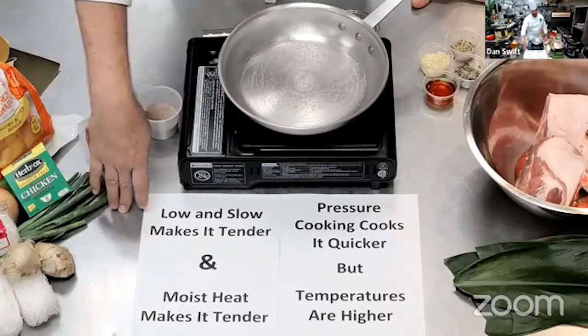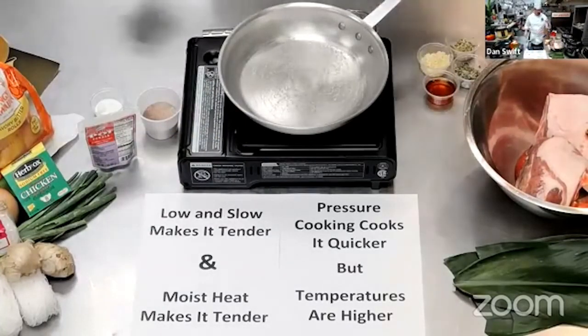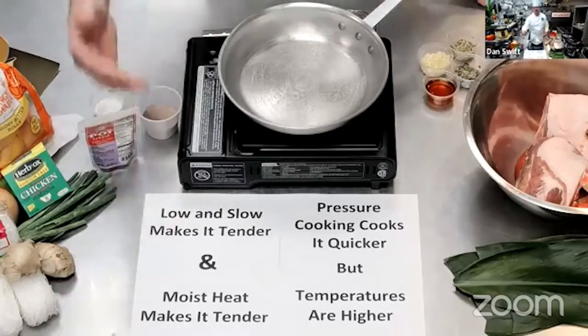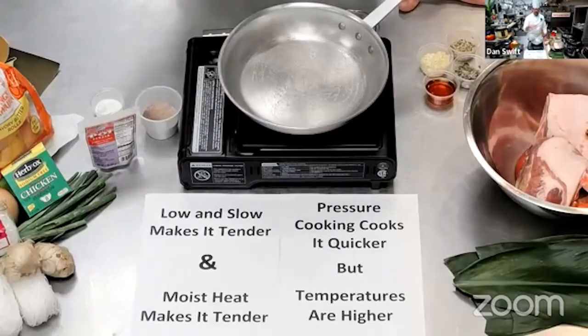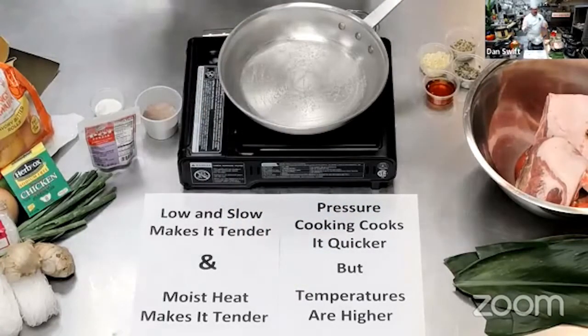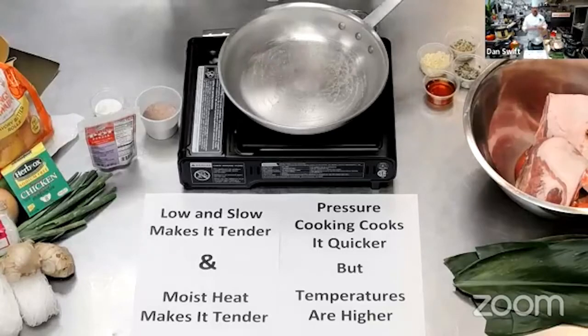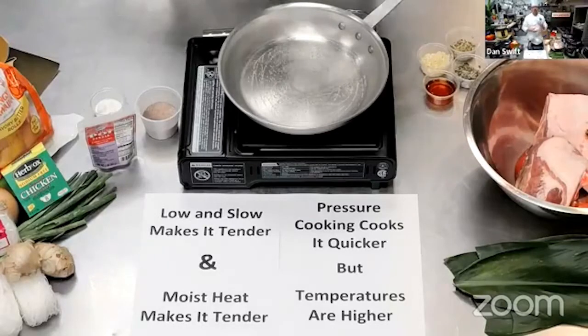We've talked about this before: low and slow is what makes things tender. When we're dealing with thigh meat of chicken, bone-in legs, any tough cut of meat, or the pork shoulder in this case, a low and slow temperature will make it tender. Also the moist heat method — having moisture in there as it's cooked will also make it tender. Slow cookers and pressure cookers will make things tender as well. They'll cook it quicker but at higher temperatures, which does have an impact on the end texture. With Kahlua pork it doesn't really matter, and chicken long rice has so much broth involved.